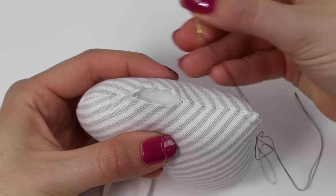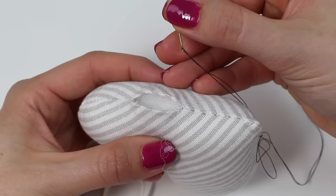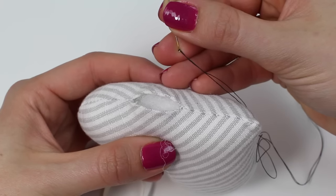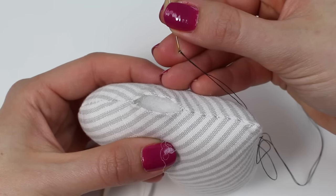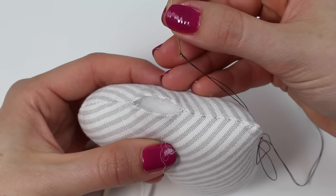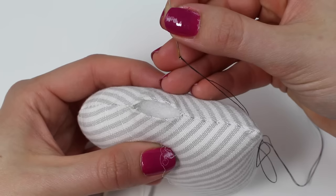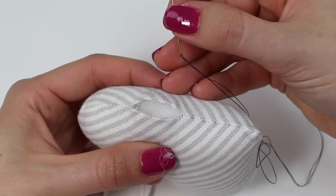To sew this stitch I'm going to be working with a black double thread so that you can see it clearly. In terms of working with a double or single thread, generally speaking you would use a double thread if you wanted a little bit of extra strength. It really depends on the fabric and the project whether you would choose a double or single thread.